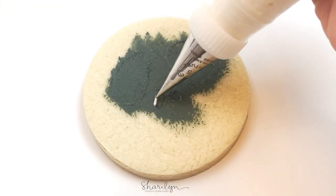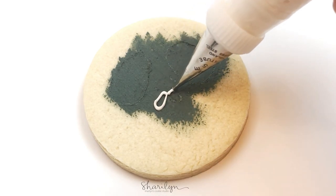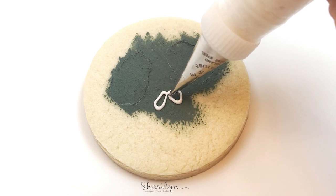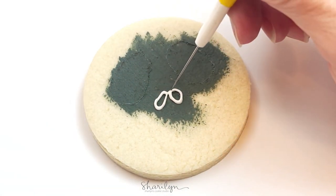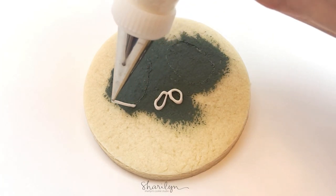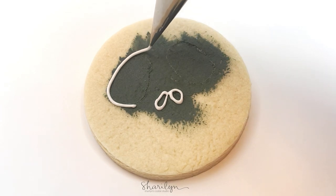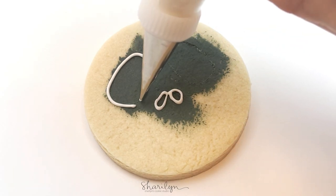Once the black icing has set, I use my scribe tool and just kind of retrace over where the eyes and the nose are going to be. I just want to make it really easy when I actually have the icing out. Then I'm using white piping consistency icing to outline the eyes and the nose.